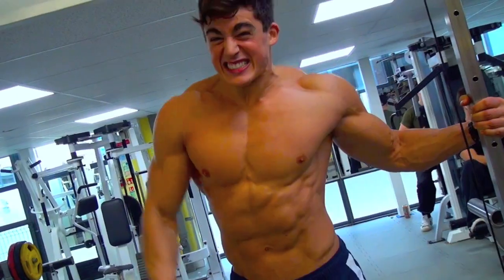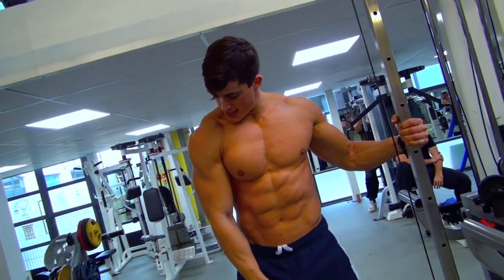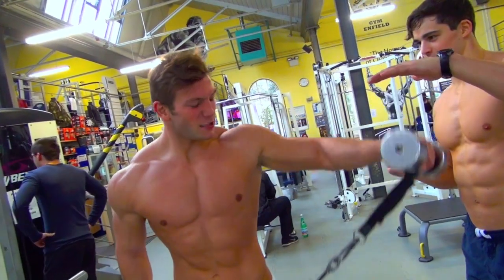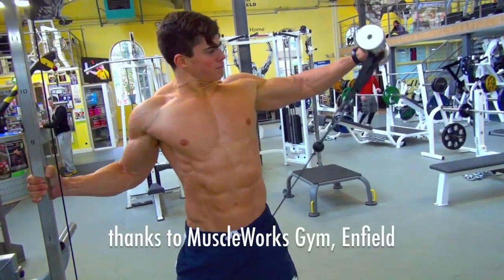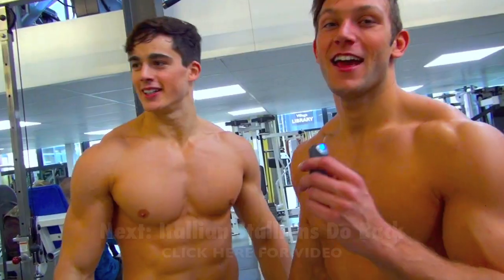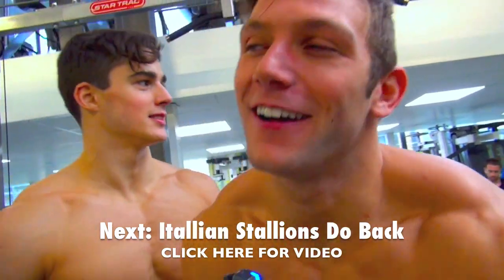Good! Yeah, that's great. Thank you for that, Bietzo. You're welcome, man. And now we're going for the back workout.